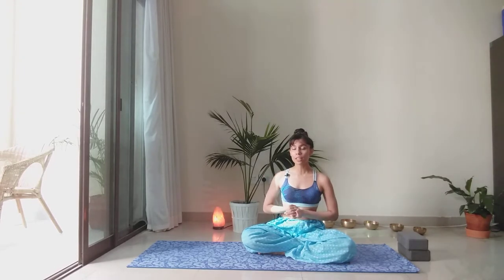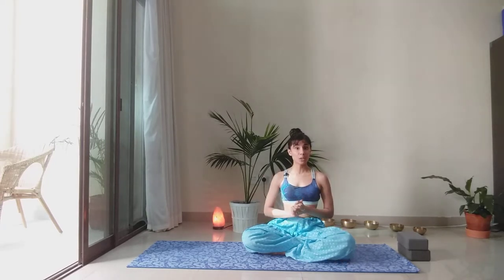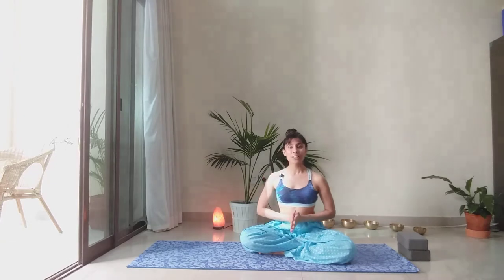If you haven't already watched my previous video, I'll put the link to that video in the description box below. In that video, I have shared three mantras and hand gestures that I like to practice to connect to that creative energy that the full moon brings and two of the Chandra mantras. So we'll be chanting one right here, right now. So let's get ready.